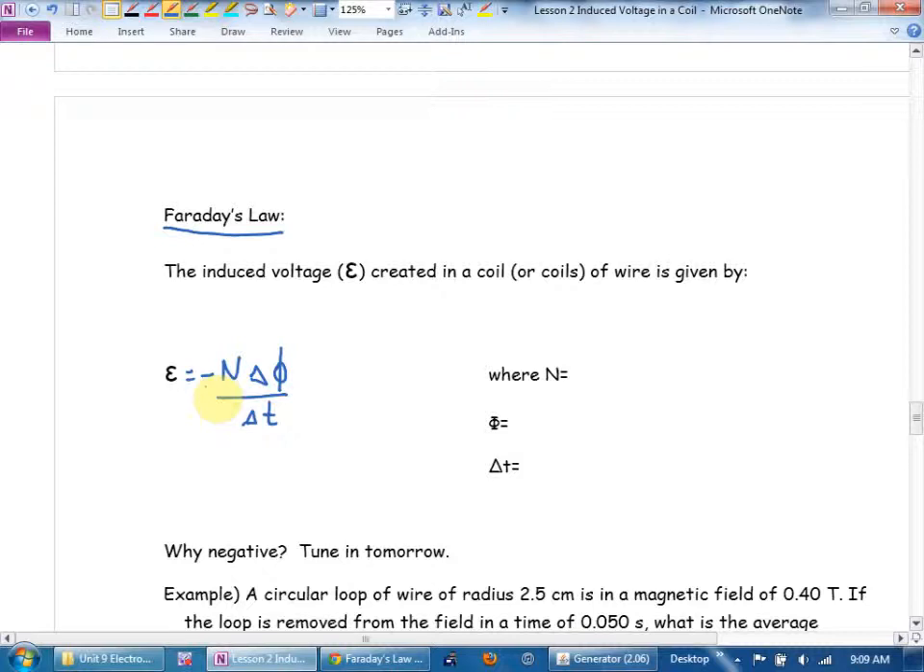Why the negative? Do you remember when I dropped the magnets in the copper tube? It's to let us know the force is always going to be in the opposite direction to what you'd want. If it wasn't — if the force were in the same direction you were pulling — you could let go and it would go faster, creating more voltage, which would make it go faster, creating even more voltage… and there's your perpetual motion machine. The universe would explode. No free energy, no free lunch.